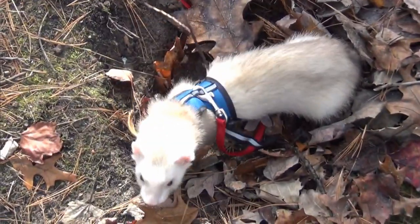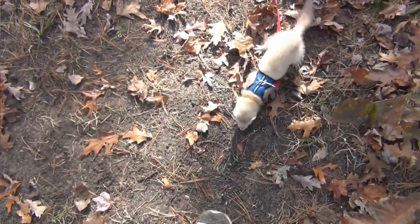Another style is the jacket harness. That's the first harness we ever used with our first ferret, Gabi. And while it sometimes worked, he was still able to find ways to squeeze out of that as well.